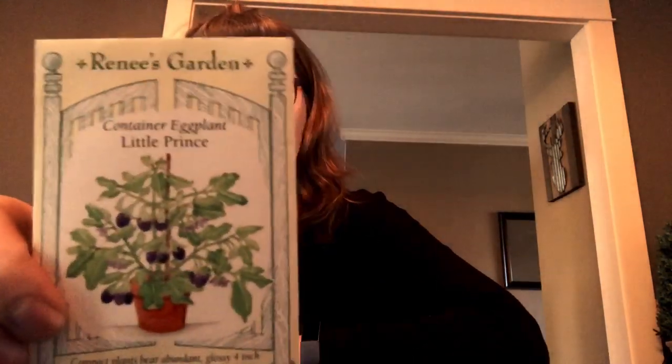Another absolutely adorable mini that I had to buy when I saw it from Renee's Garden is the Little Prince container eggplant. The name is just adorable, and these plants are supposed to produce little three to four inch oval baby eggplants. I just think they're so stinking cute. I'm also growing regular sized eggplants in containers because they do pretty well in five gallon containers — I have Rosa Bianca and Casper varieties I'm trying — but the Little Prince is mostly a novelty, although I'm really hoping they're tasty as well.